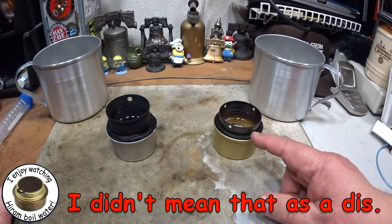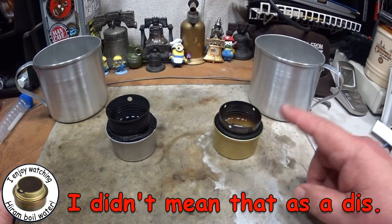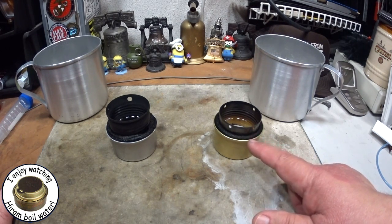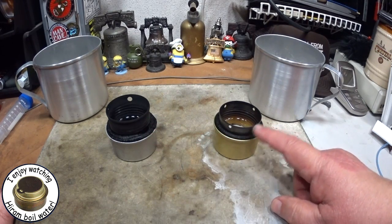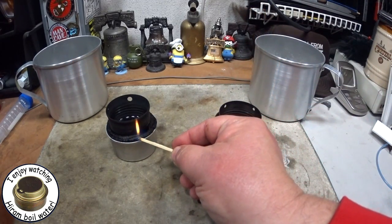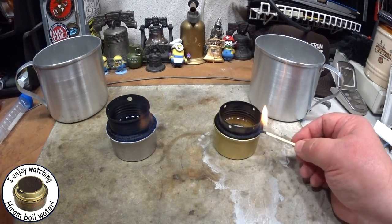John was saying that I should lower this pot stand support. I dragged out this second fancy feast stove that I made. It had been suggested at that time that alcohol would work better without the one-inch sweet spot, and we tried this and it didn't work so well with denatured alcohol or methanol. While I'm here talking, let me light these - so this is the fancy feast with isopropyl 91% alcohol in it.